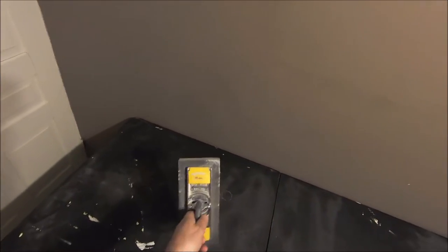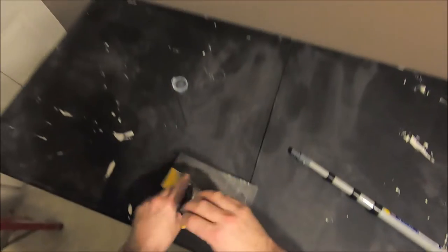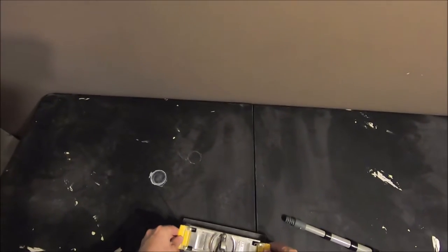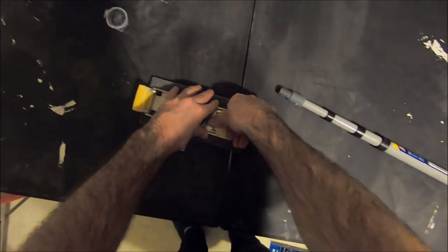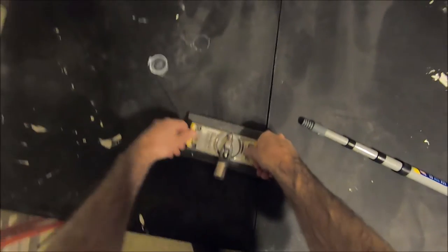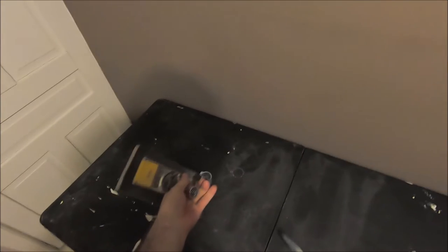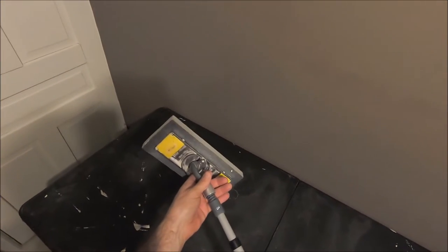First on the list I would say is this handy tool — it's a sanding block that I use for sanding the drywall before painting, as you may have seen in other videos. It just clamps onto the block, holds it on there nice and tight, and then you can attach any painting pole to it.